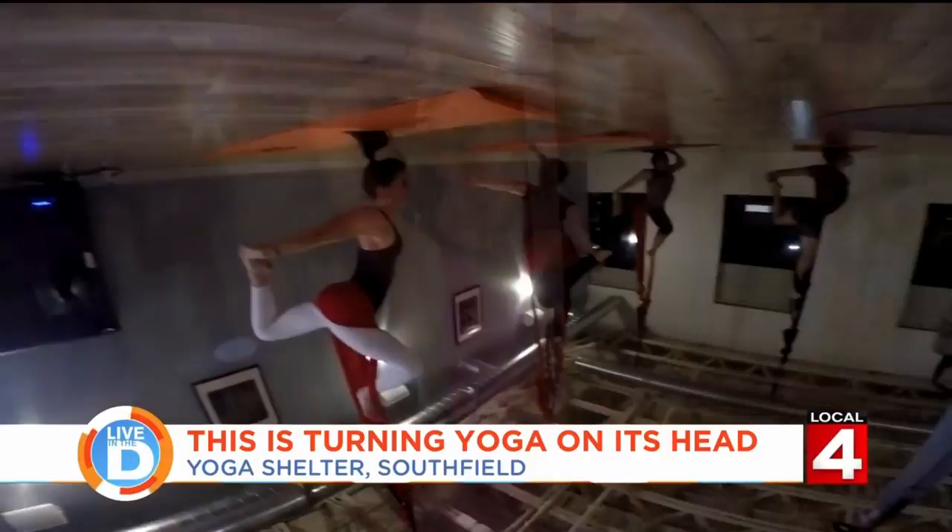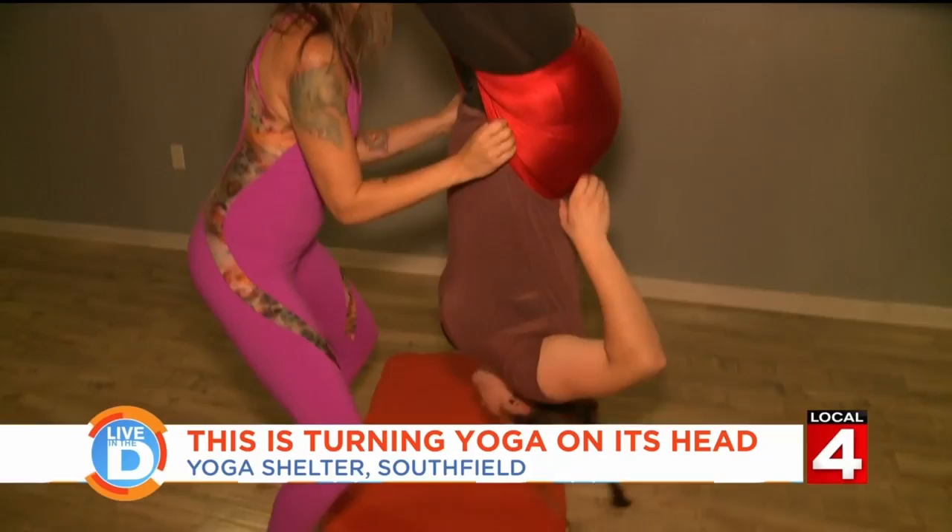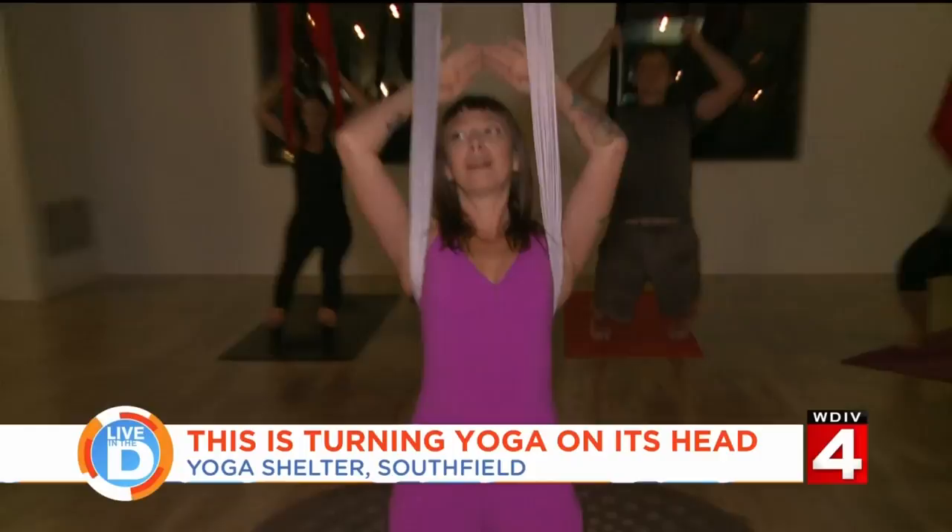It's just different. It's really fun — you definitely have a little bit of youthfulness coming out when you're doing this. I liked it way more than I thought I would. Now, turning completely upside down can be intimidating, but instructor Sarah Woodman says you have nothing to worry about. The hammock holds about a thousand pounds of dynamic weight, so don't worry — it will support all of us.